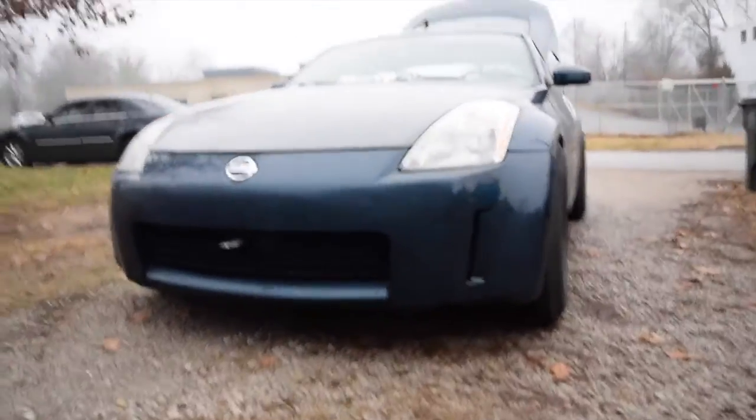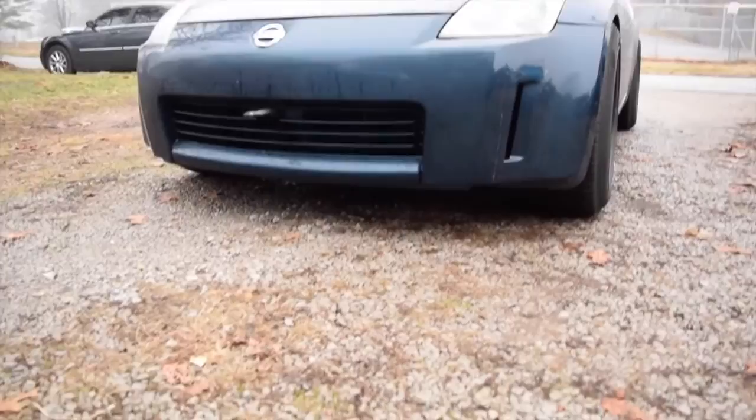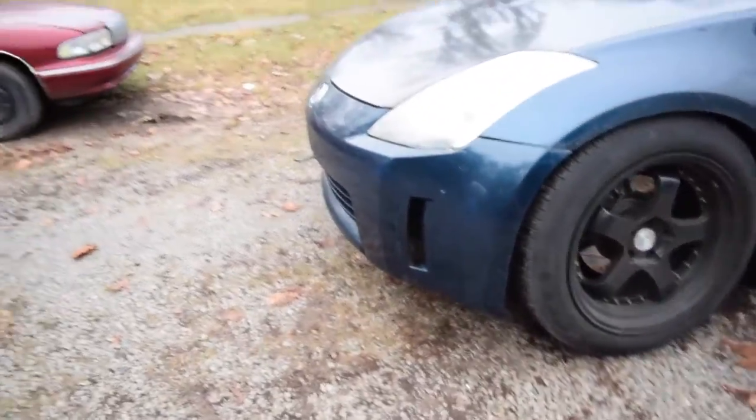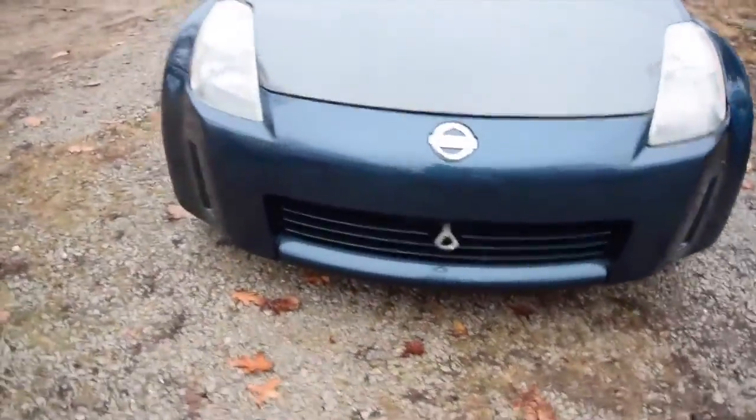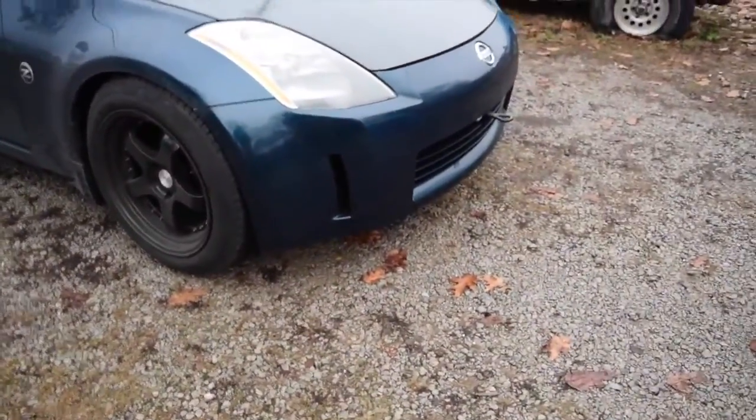All right guys, so today we are gonna install the new lip that I got for my car. This is the before. Take a lower shot.